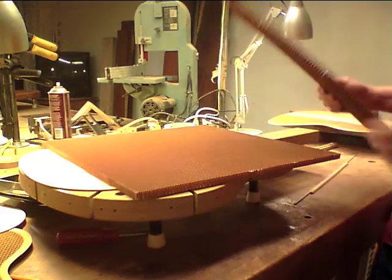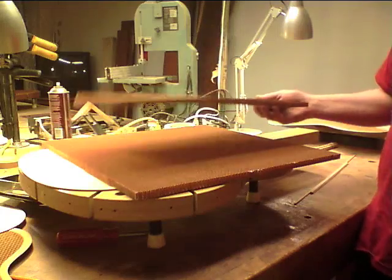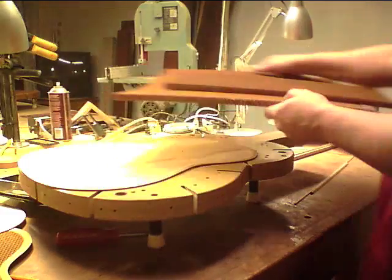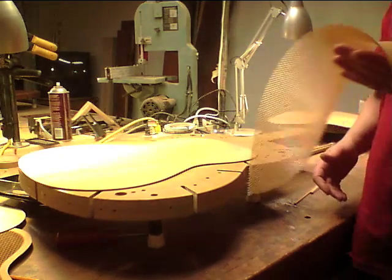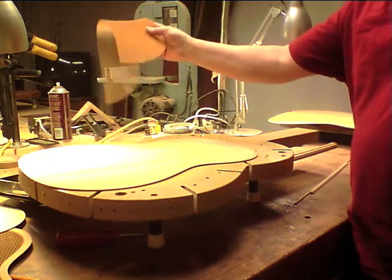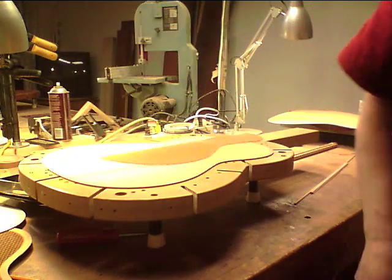This nine-pound-per-cubic-foot piece is like a board — you can see how much denser it is. The other piece, of course, is thinner but you can tell it's a lot lighter. That's the 1.8 pounds per cubic foot. Anyway, you lay that into a board like this.